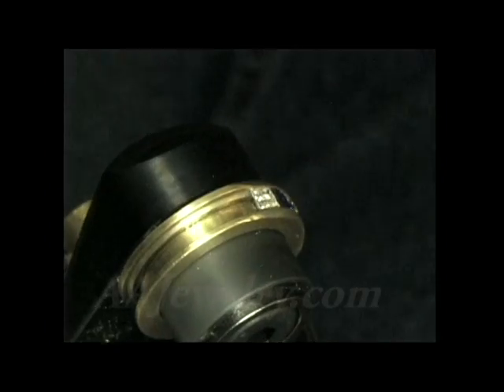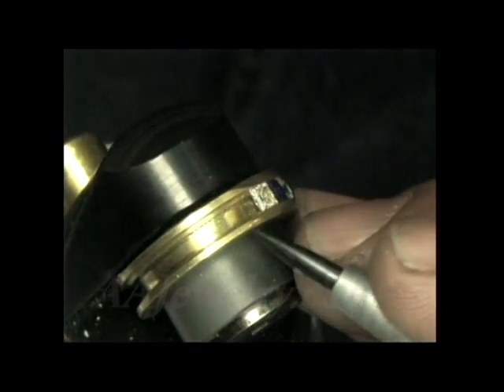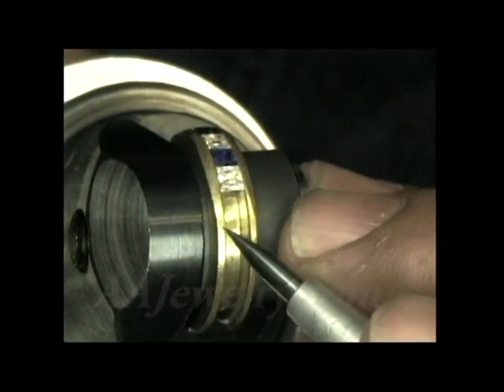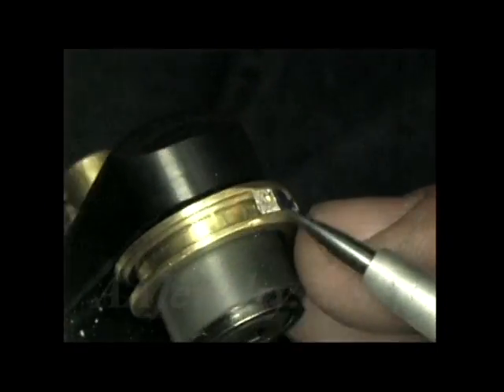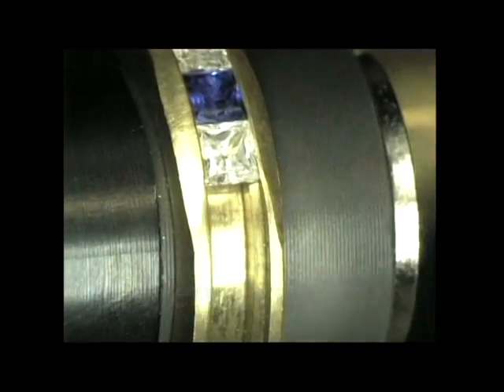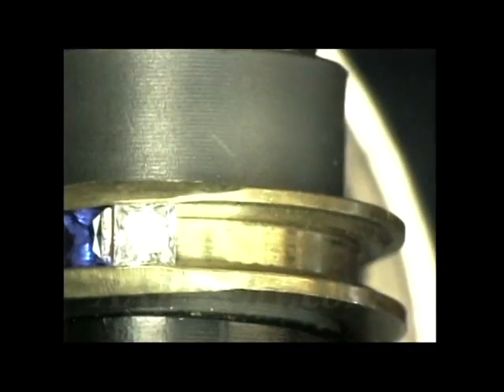This is a five millimeter wide brass band that has extra heavy sidewalls. We've left these sidewalls heavy so that we can show you the power of the GraverMax for doing channel setting. It's the same hard rolled brass material — it's about as hard as 10 karat gold.